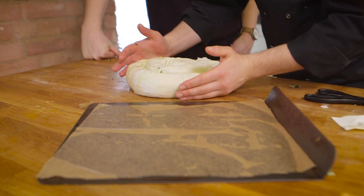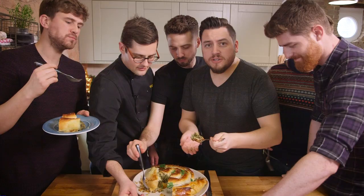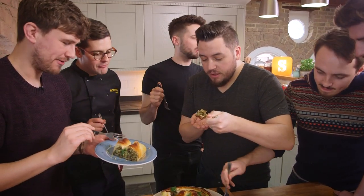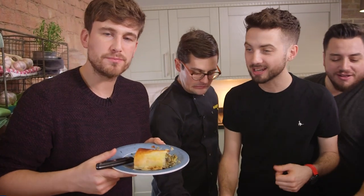Transfer the whole thing to a baking paper lined tray, brush the whole thing with butter, and bake in an oven at 200 degrees Celsius for 30 minutes. Then let it cool for at least 10 or 15 minutes before you present it. Boom! As a newly turned vegetarian, this would impress me. I think this is brilliant. Mike, where can I get the recipe?